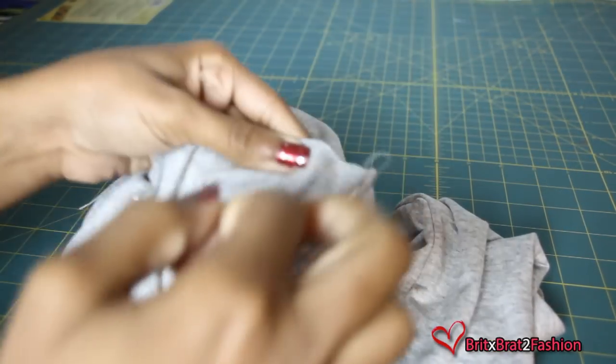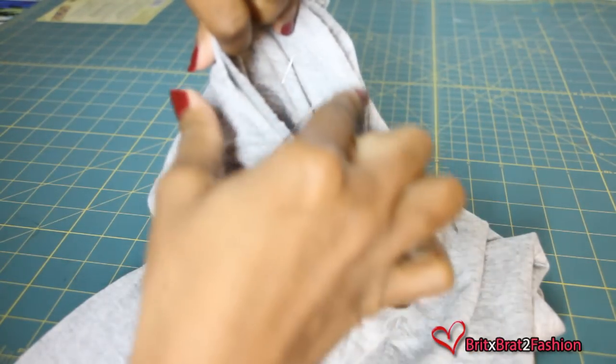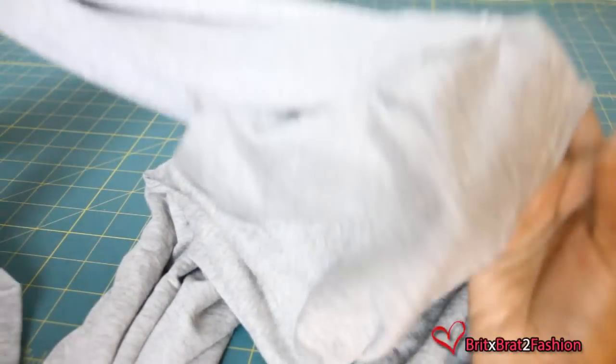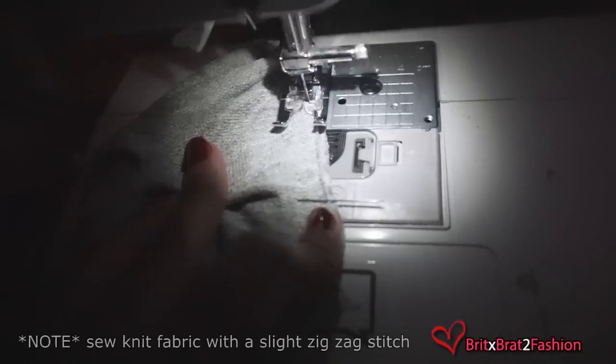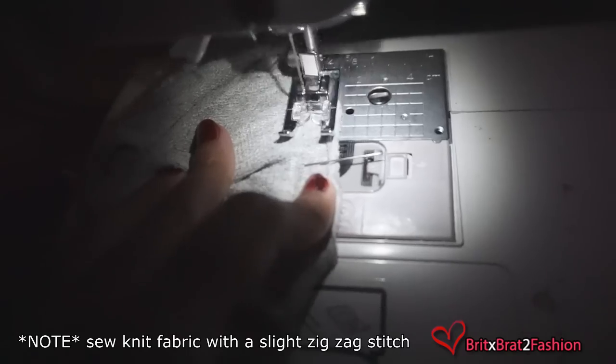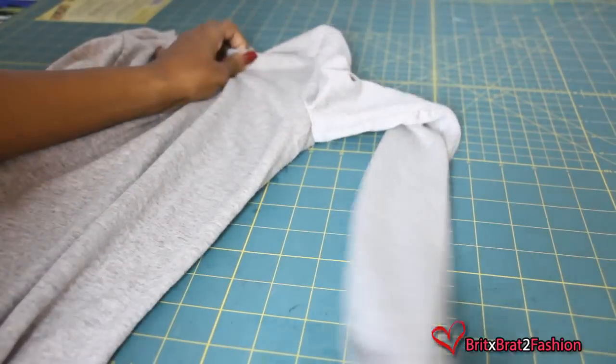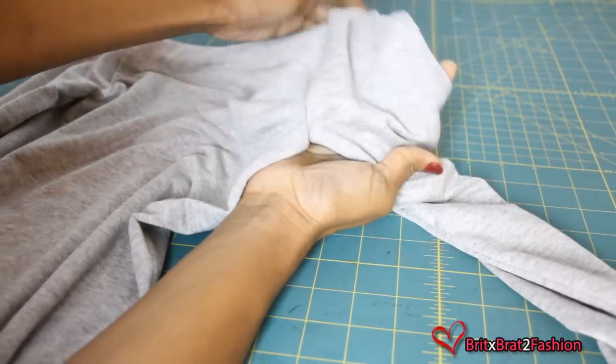Then I turn it to the inside and take my sleeves and pin it all along the edge. Once that is done, you want to sew all the way around for your sleeve. Once you're done sewing, your sleeves should look like this.